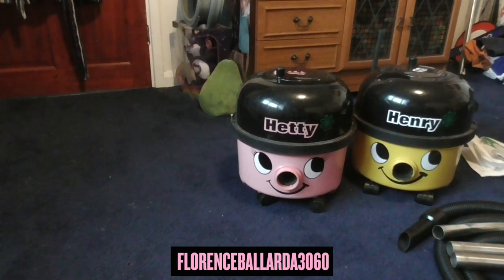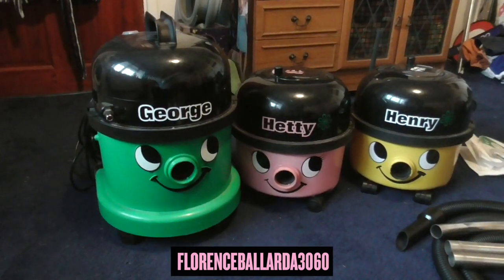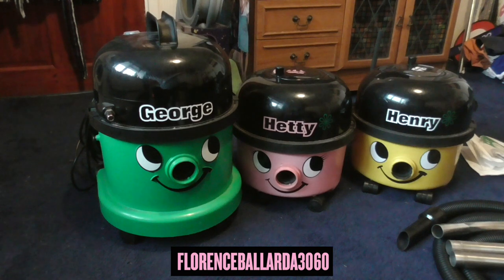Pneumatic also provided the wet and dry market with the Pneumatic George. George is the larger, three-in-one multifunction vacuum cleaner. He does regular dry vacuuming like all the rest, but he also does carpet shampooing and extraction. They did make another model similar to George — the blue one, Charles — which I sadly don't have. He was only for wet extraction, so you could not do shampooing. The shampooing is done by attaching nozzles, and I shall one day demonstrate him.